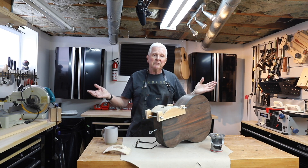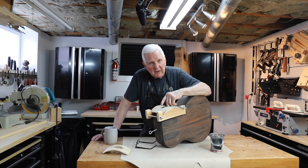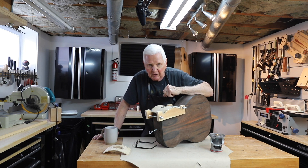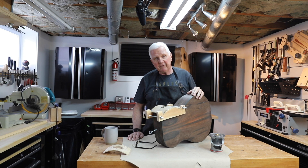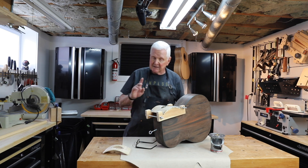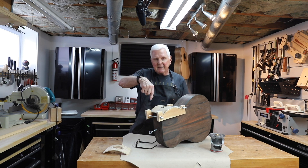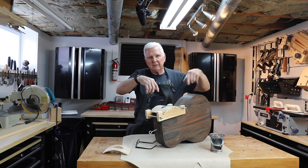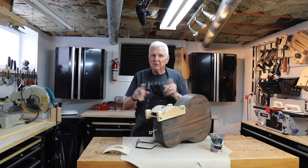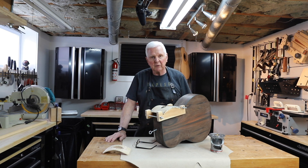Now if you haven't sent in your pictures of your shop, why not? Come on, send them in. I'm going to feature some shops on the site so that we can exchange and see the different tools that we have — you can tell me your favorite tools and I'll share those with everybody. Don't forget we're going to have a Tea with Monty coming up real soon, so if you have some questions, go to the link down below right beside where it says subscribe and hit the bell. You'll see a link to Tea with Monty — send me your questions that you'd like me to address and we will get on those right away.